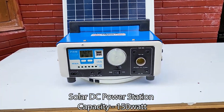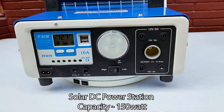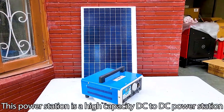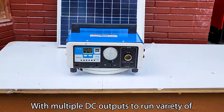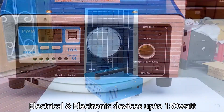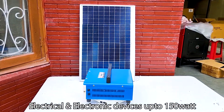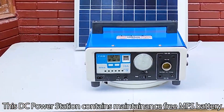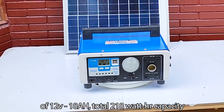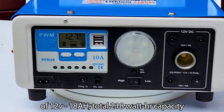Solar DC Power Station, capacity 150 Watt. This power station is a high capacity DC to DC power station with multiple DC outputs to run a variety of electrical and electronic devices up to 150 Watt. It contains a maintenance-free MFS battery of 12V 18Ah, with a total 218 Watt capacity.